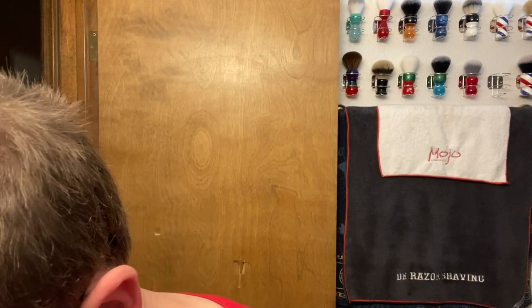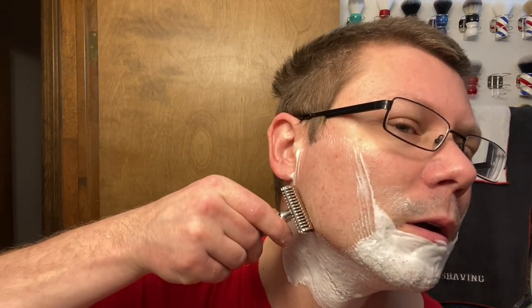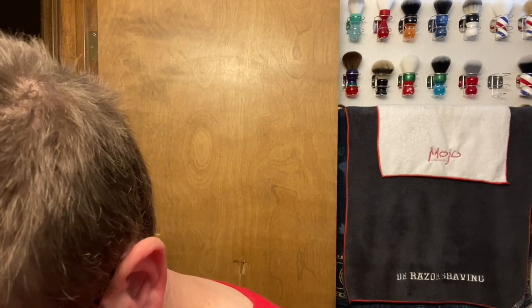Nice smell, nice scent - it reminds me of PAA Future Fiction, if you guys have smelled that one before. This blade with this razor is working pretty good too. Very mild razor, but the Gillette Nacet is a little sharper blade. A lot of people say Nacet is their number one top pick.